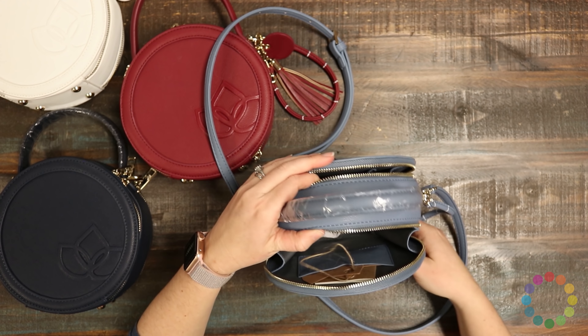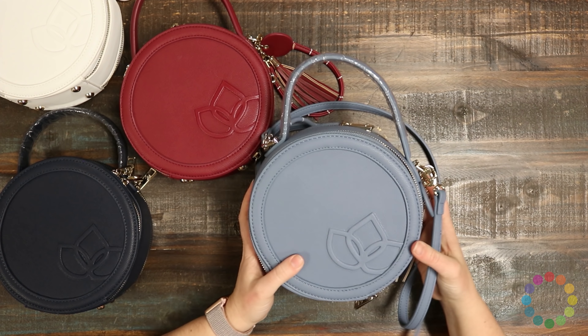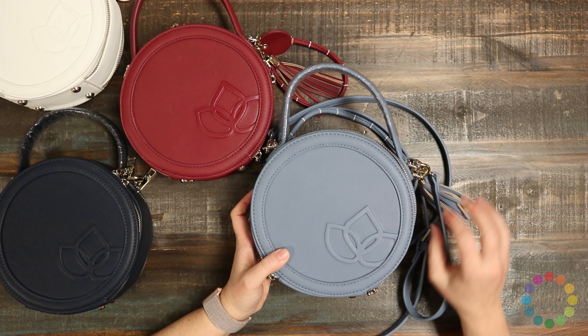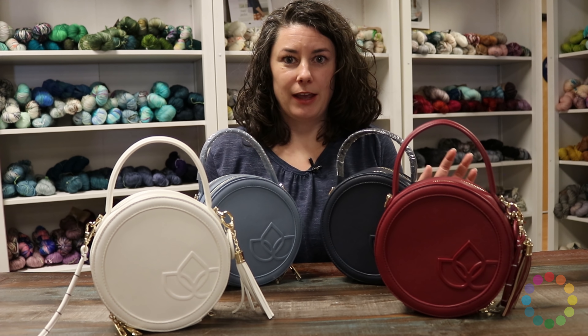So those are all the features of the Namaste Circle Bag. I think the best part about it is really just how cute it is. It's perfect for summertime fun, grab-and-go kind of knitting. That was the Namaste Circle Bag — a super stylish small project bag for crafters.